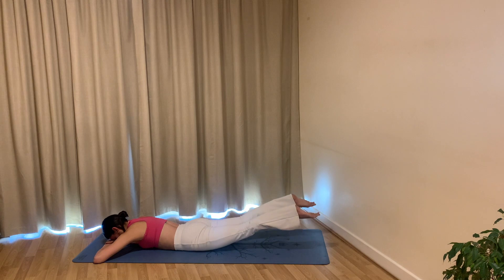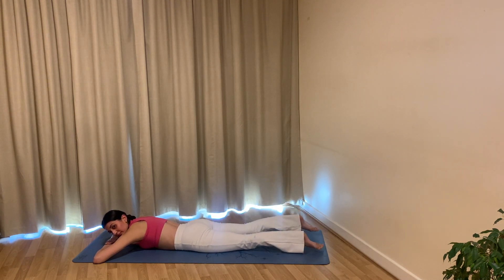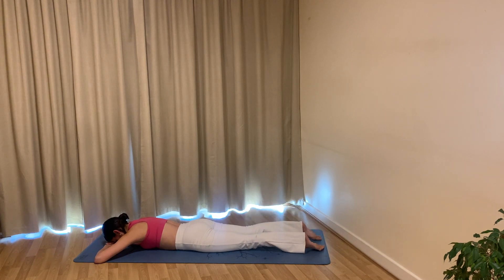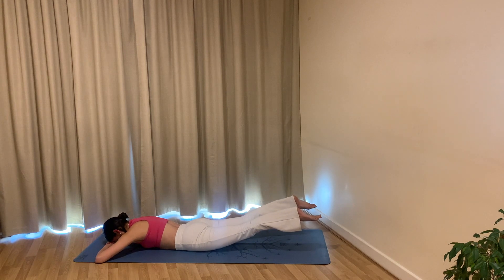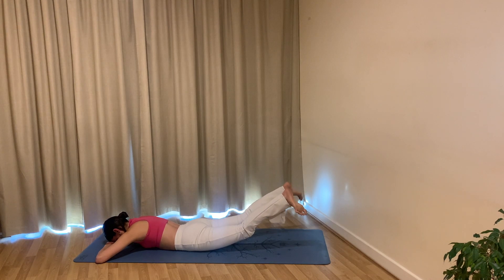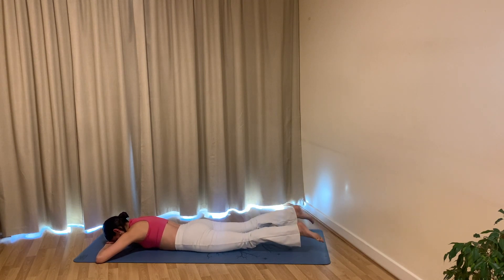Reach through your toes, engaging your legs — exhale lift them up, inhale lower back down. Keep going: exhale lift, inhale lower. Make sure your legs are engaged and active, find a slight contraction in your glutes as you lift up, maybe a little bit higher each time. Last one — exhale lift up, hold here. Bend your knees, reach through your toes, lift the legs up and up: eight, seven, six, five, four, three, two, one. Extend your legs, turn your toes out to the side bringing your heels together — beat the heels together: eight, seven, six, five, four, three, two, one. Well done — rest your legs.